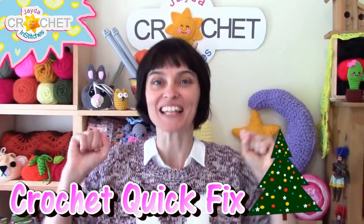Hey everybody! Welcome to the Jaden Stitches Show. It's time for another little crochet quick fix. So let's grab our hooks, grab our yarn, head on over to the craft table, and let's stitch it up together!